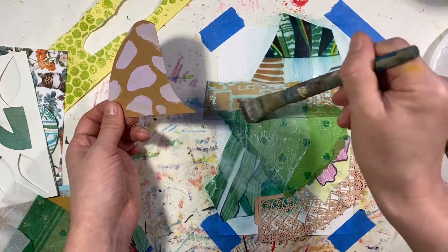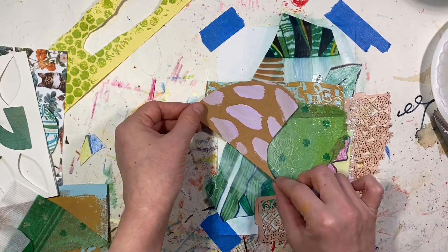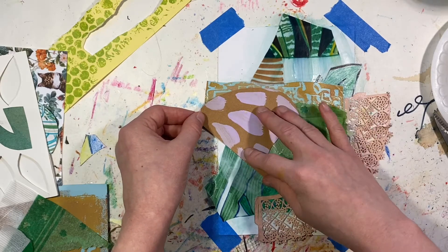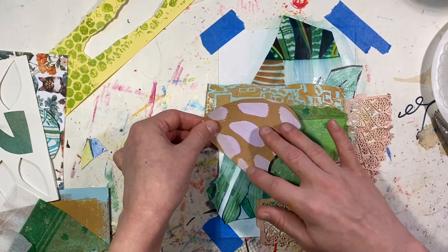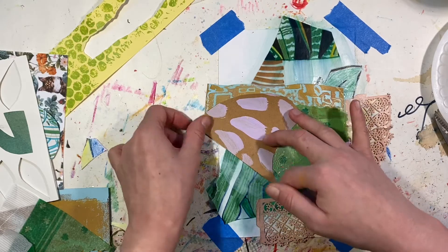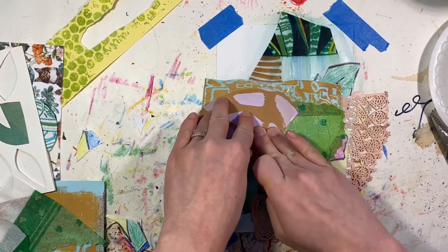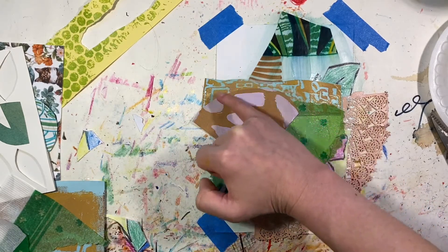The glue dries clear, so sometimes I have to wait because when the glue's not dry yet it's just kind of distracting. Is that how I wanted it? I want it down here a little more. I sort of have to negotiate with myself — what do I want to cover up and what do I want to preserve? I really want to preserve this material peeking out because I think it's really neat.